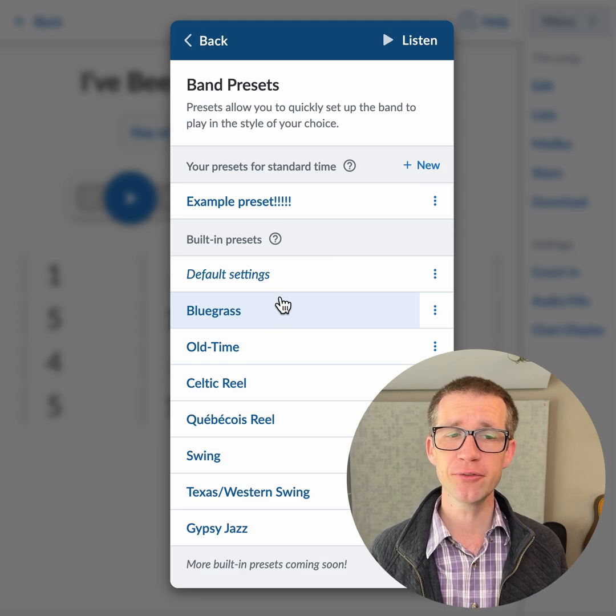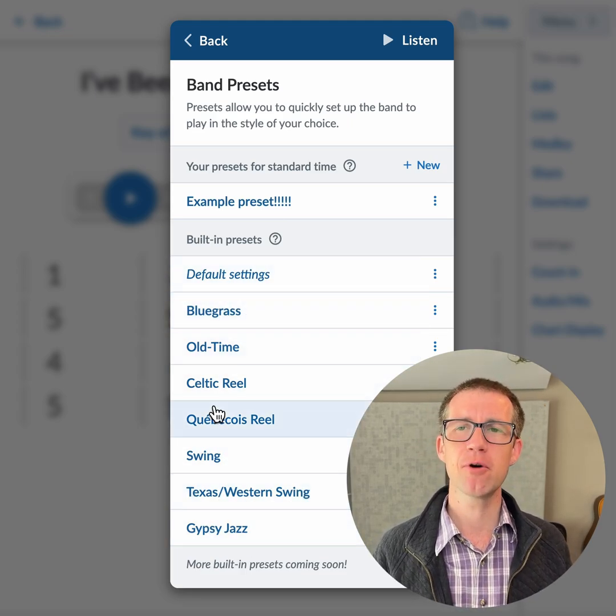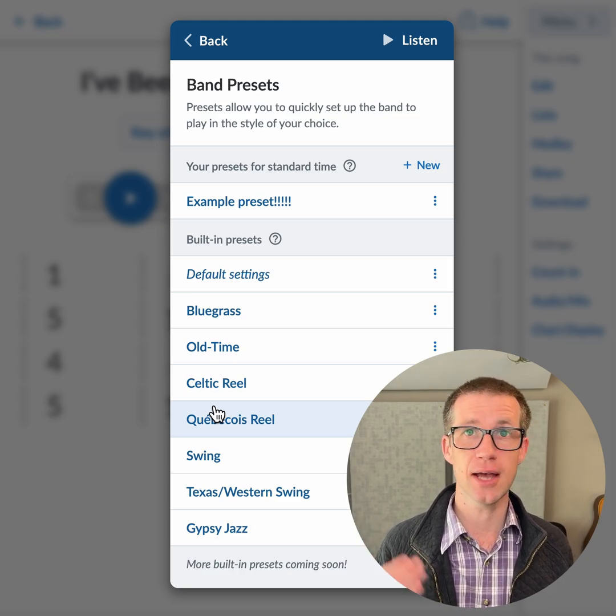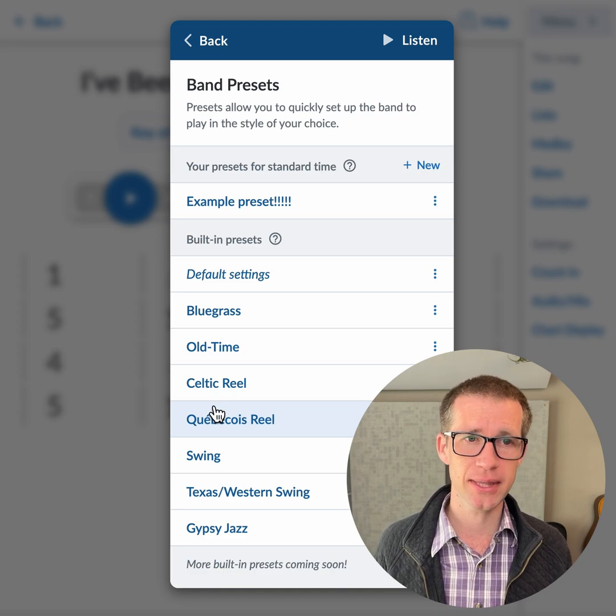There are also a bunch of built-in presets — a handful, the same ones as before. I haven't had a chance to update and expand the number of built-in presets yet, but that is something I will be doing in the future. So that's a quick overview of Band Settings 2.0.